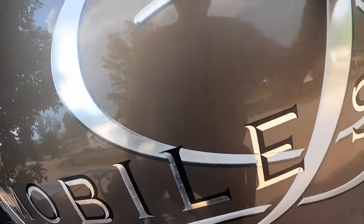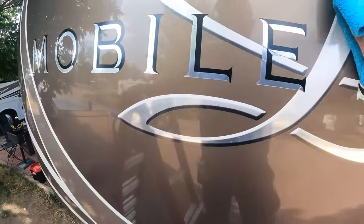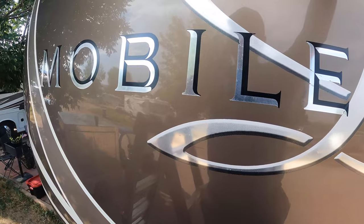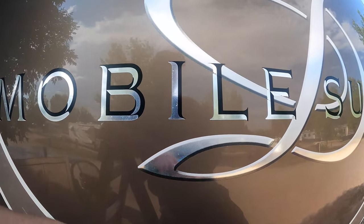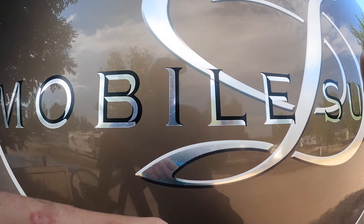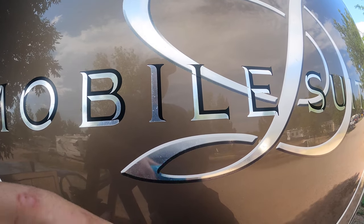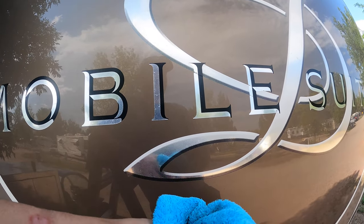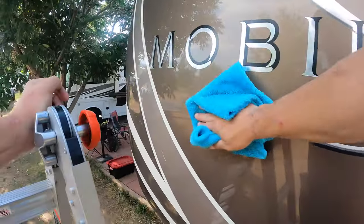Pay close attention to your decals and get those coated really well. Simple Reflection cleaner and protectant is a UV blocker for 12 months, so it's going to protect your decals from cracking any further, from shrinking or fading. Every time your RV cap needs cleaning, add another layer of protection and your 12-month cycle starts over.